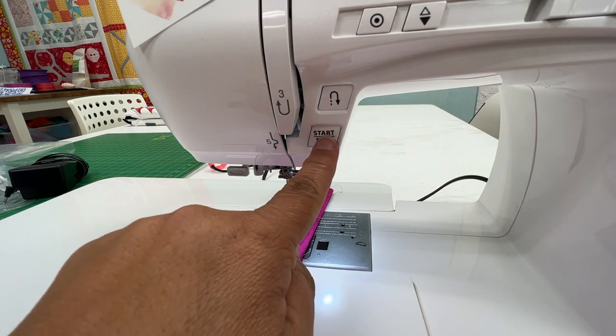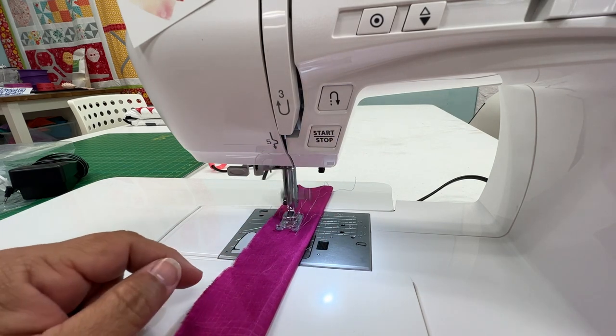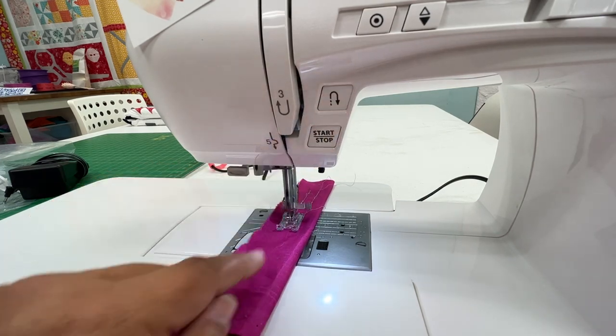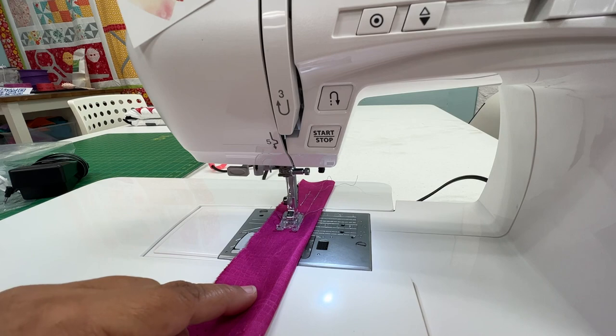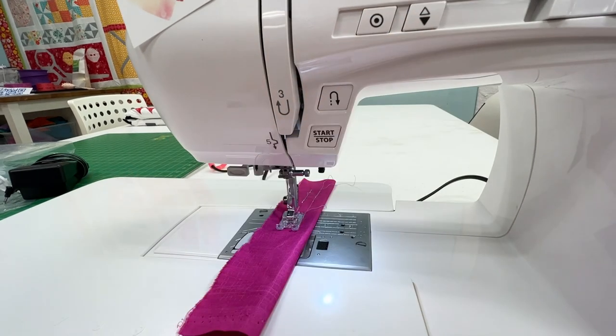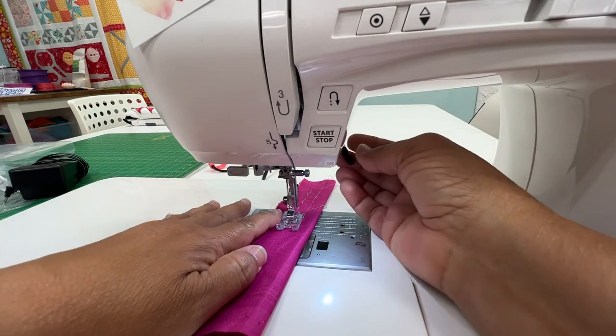Let me show you again. I have it set on 01 — that means when I start sewing with my foot pedal, it's going to take four stitches forward, four stitches backwards, and it's going to go until I hit the reverse button. That's the clue for it to stop, but it's going to take four stitches forward, four stitches backwards, and it will stop. So let's do that: four stitches forward, four stitches backward — hit my reverse button backwards, now it's going to go forwards, and it's done. Raise my needle and I can take this out.